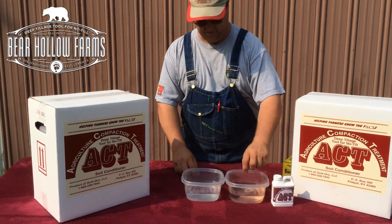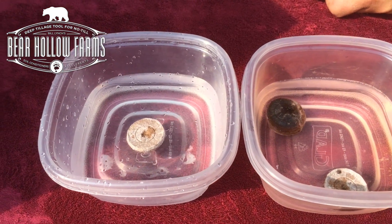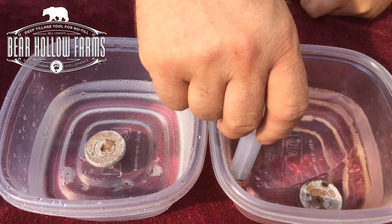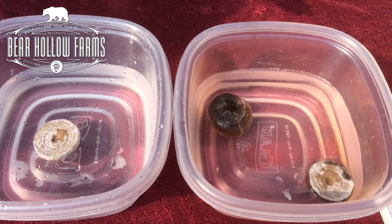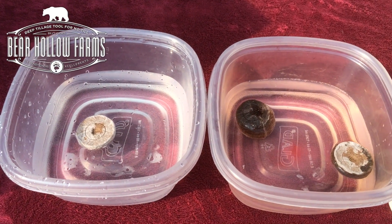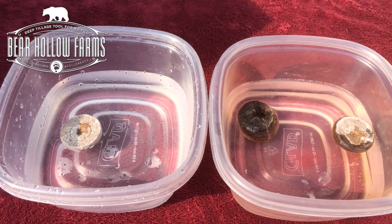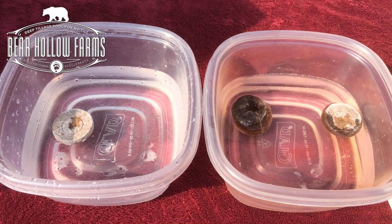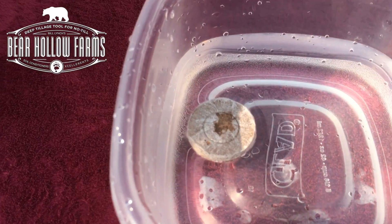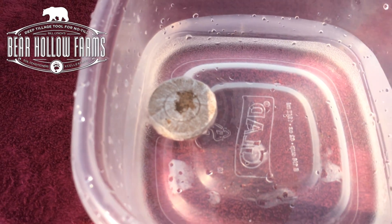I'm going to put this wafer in the treated and one in the non-treated. Just a drop or two of soil conditioner in the water to show how fast it will break the surface tension of the water and pull into your hard pan, pull the water right through the hard clay particles and break up your hard pan and your soil. This one that is not treated is sitting there and the water is not going through and penetrating through the soil.